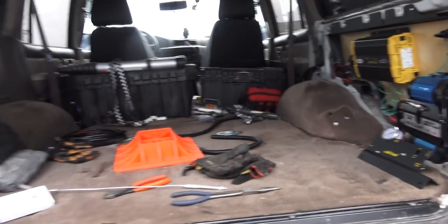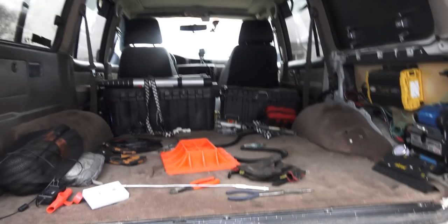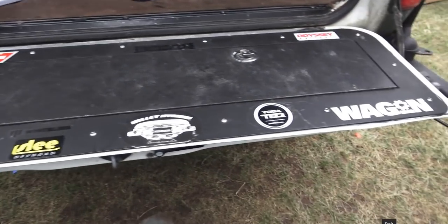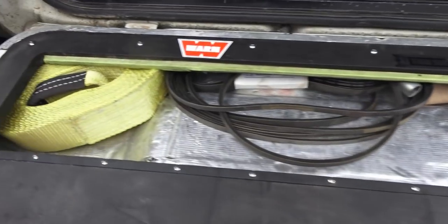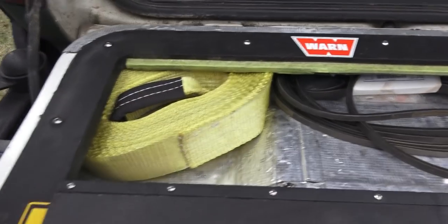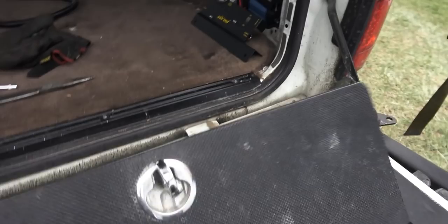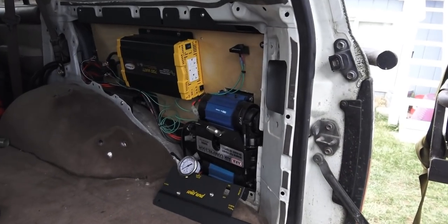Inside the truck right now, it does not yet have the rear drawers I built for it, with the fridge slide and all that — that's going in. I wanted to finish the onboard air first. In the tailgate it's a Wagon Gear storage setup — straps in there, all my extra fan belts, solar panels, a little entrenching tool.